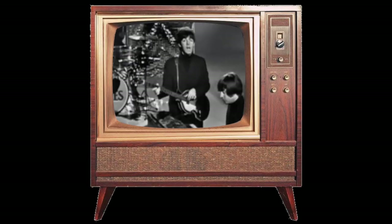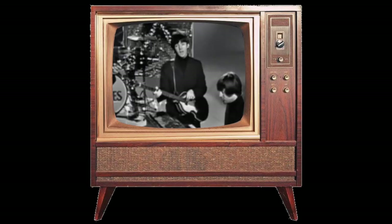Many guitarists before me have flipped the bass — we can work it out. If Paul McCartney did it, why shouldn't I?